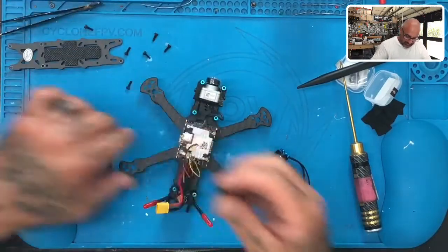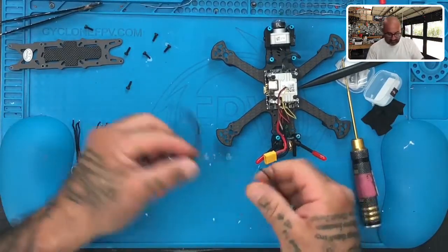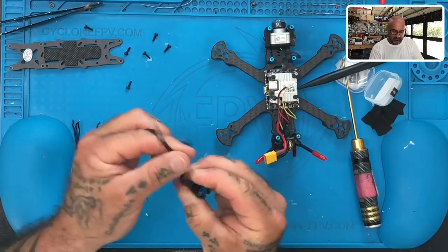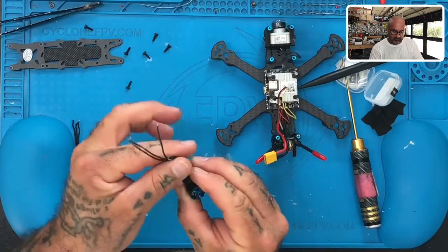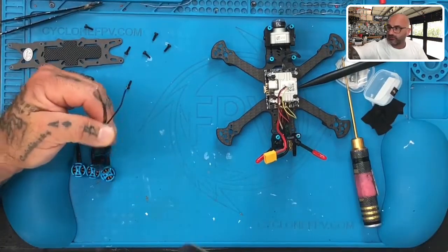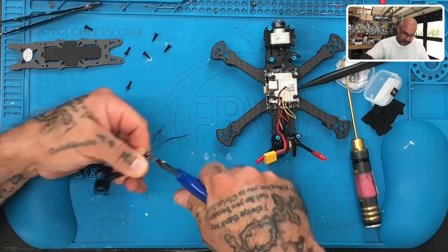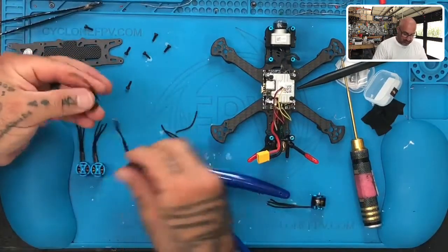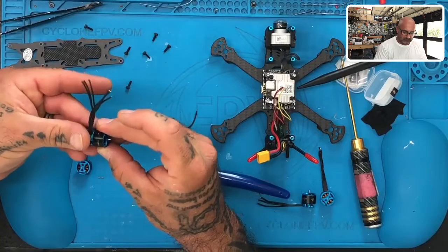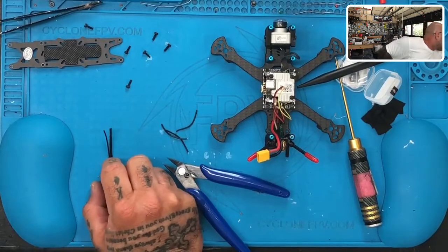So we'll do two and two. They actually might all be the same size. In either case, here we go. Take the first one, just line these up like that and we'll cut it. Then we'll just use this one to make sure the rest of them are all around the same length. They're all the same length — that's fine. So what we'll do is take the rest of the motors and match that and call it a day.